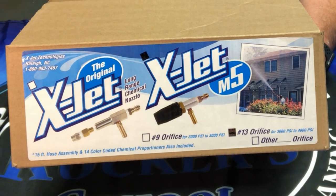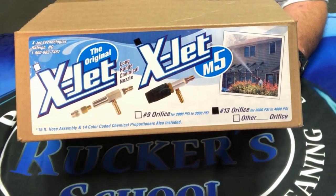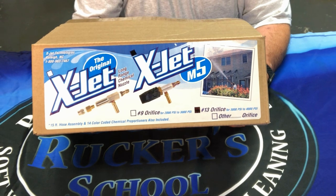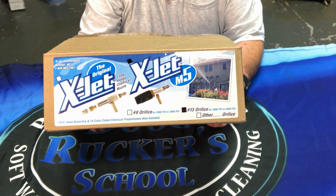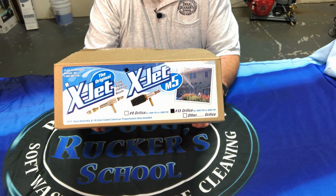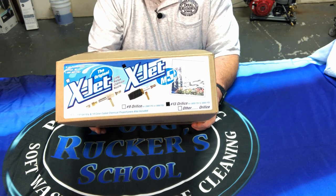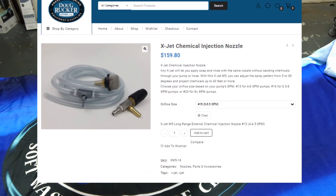Starting off with the box — the X-jet comes in various different sizes based on your gallons per minute. You can get them for 2-3 GPM machines, 4-6, 6-8, 8 and above. They have different sizes for different gallon per minute ratings, so when you're ordering, make sure you're ordering based on the GPM of your machine.